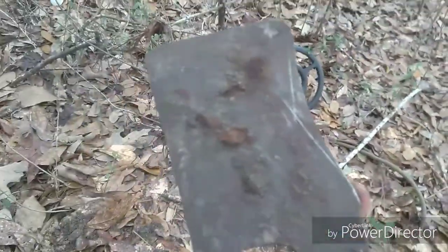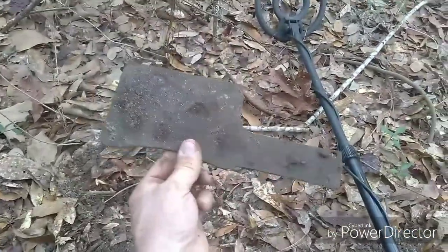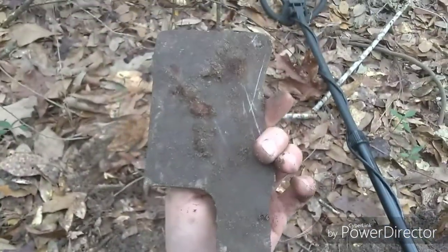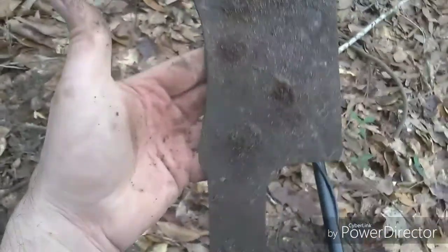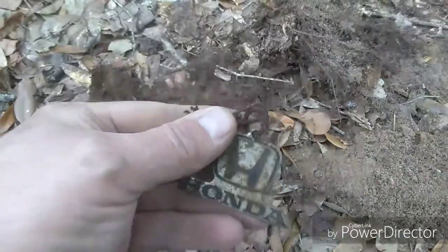Looks like I found some kind of old core or something. It looks like it's got a little bit of edge on it — some kind of old axe tool. Pretty cool, we'll hold on to that, pretty neat.